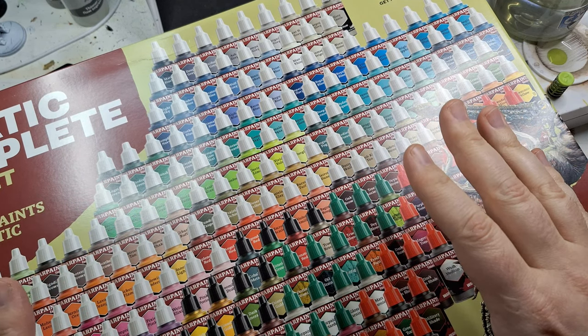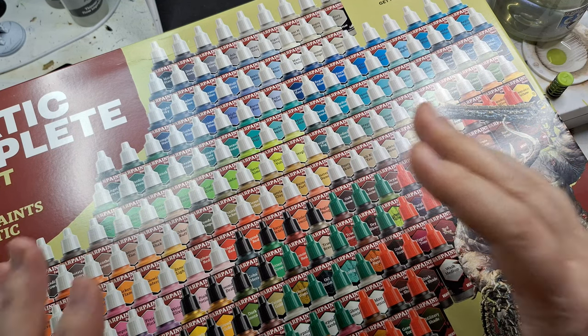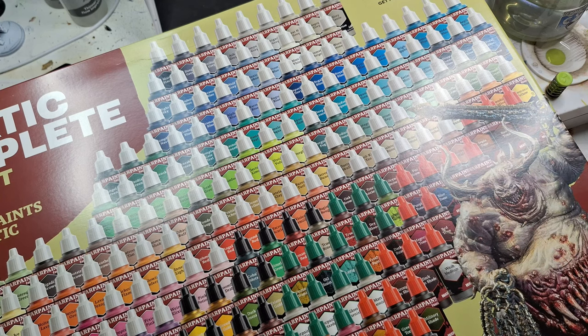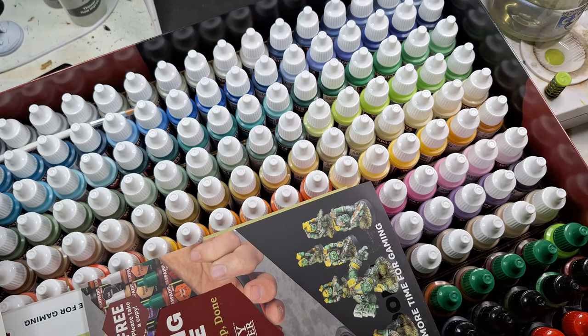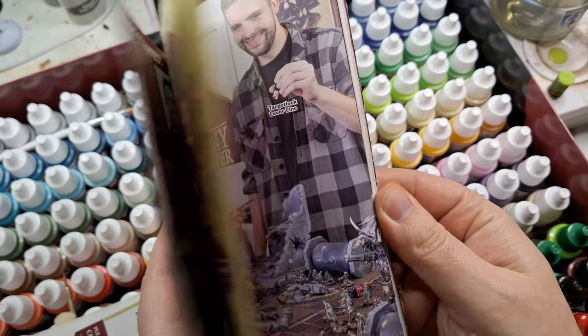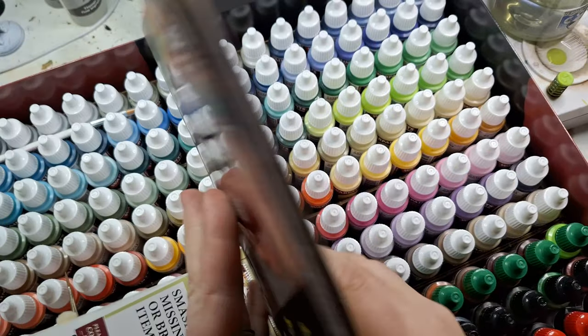I'm very thankful for them — this is not cheap and this is a lot of paints. I actually ended up selling my old paints to get these ones. Anyway, let's open it quickly because this box is humongous and very heavy. Look at the colors! I've seen some horror stories about this box, but this is awesome — they have a new book in here too.